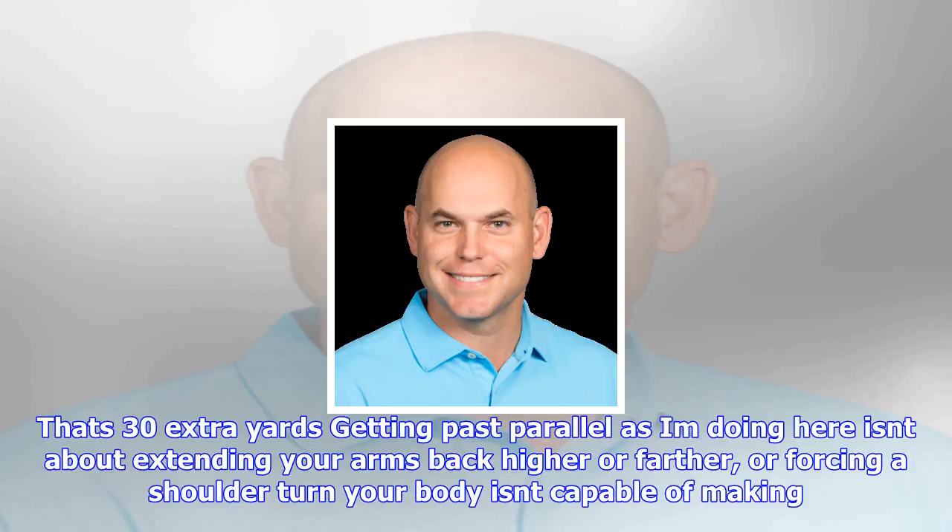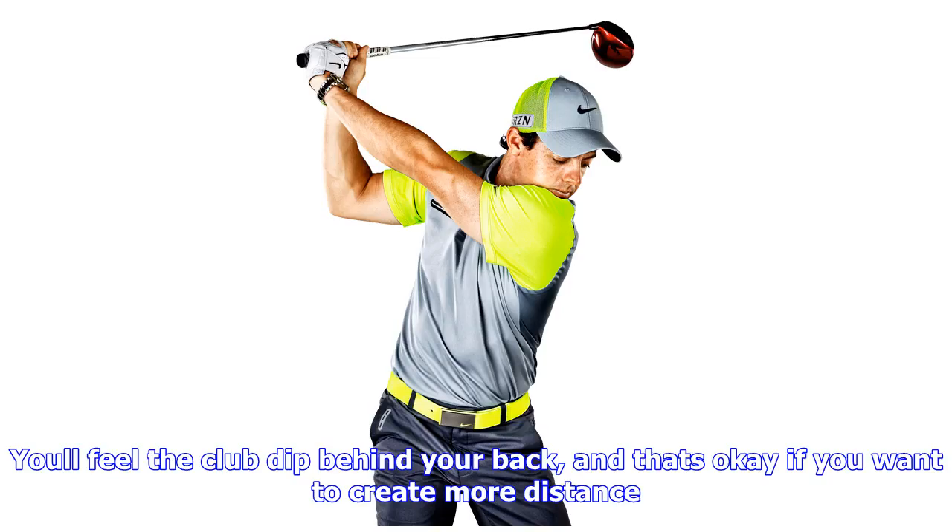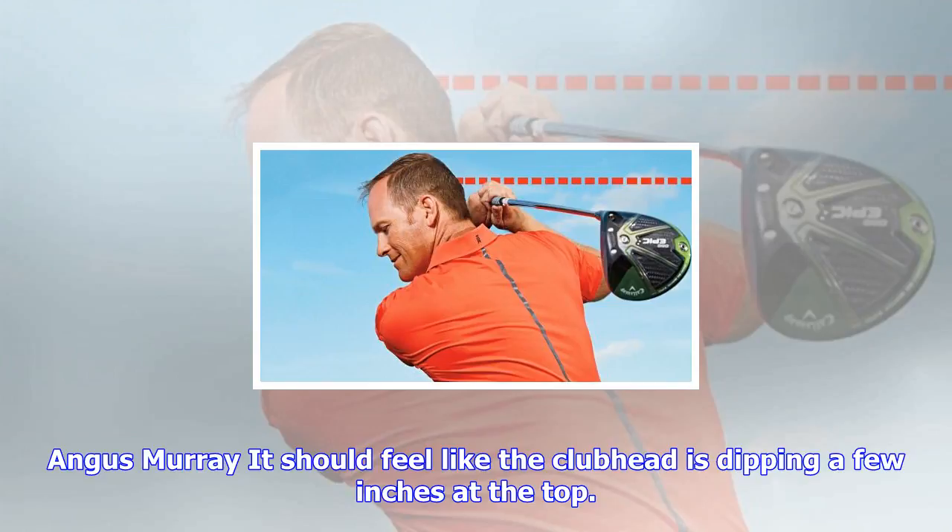Getting past parallel, as I'm doing here, isn't about extending your arms back higher or farther, or forcing a shoulder turn your body isn't capable of making. Your key is to get softer at the top of your backswing — allow your wrists to hinge fully and your elbows to bend a bit more than normal.